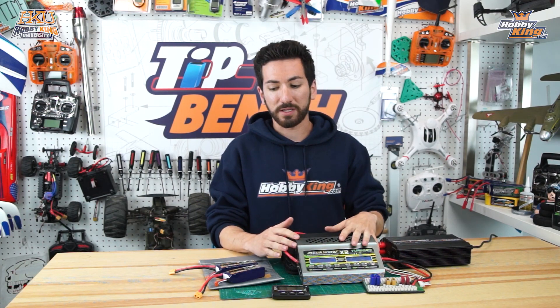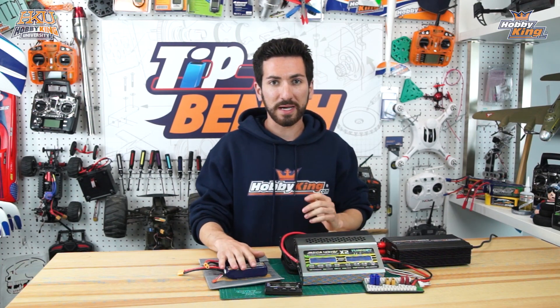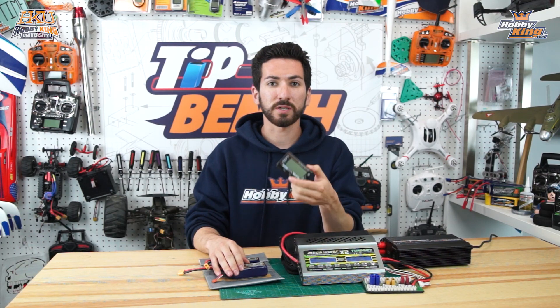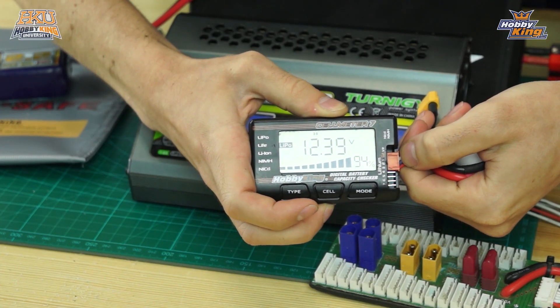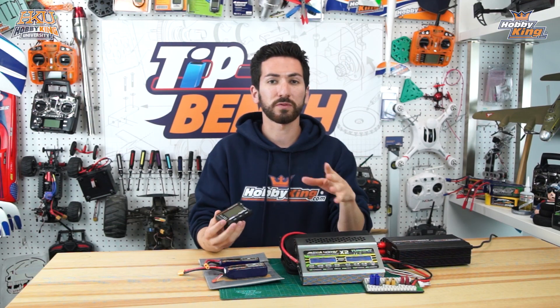So the first thing you're going to want to do is check the voltages of your packs using your cell checker. As I mentioned, you want them to be within one-tenth of a volt of each other. I checked these two packs earlier and they are specifically 12.39 and 12.42 volts for the entire pack, so they're perfectly okay to set up for a parallel charge.